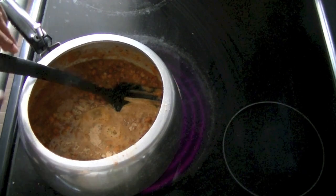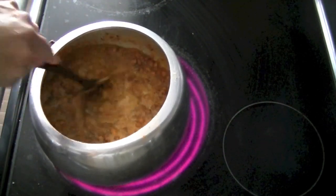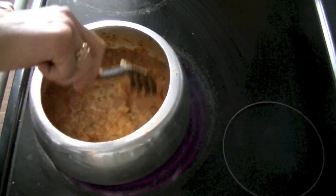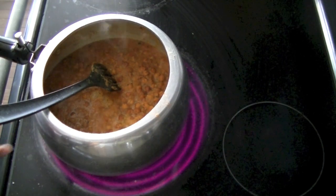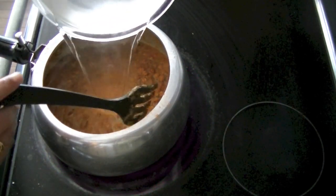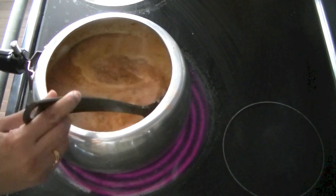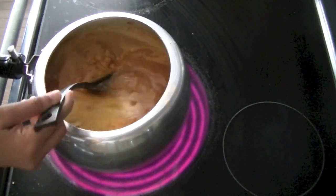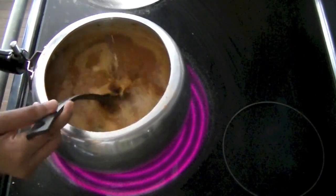We will stop the pressure cooker. We have used some hot sauce — you don't need different spices. Now we have added some water and will add some hot sauce.